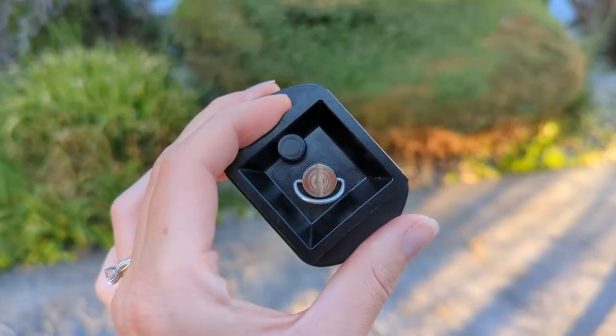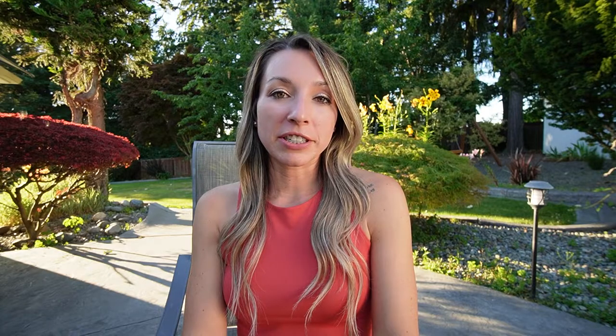My favorite feature is the quick-release plate. This plate makes it super easy to transition from a tripod shot to a handheld one.